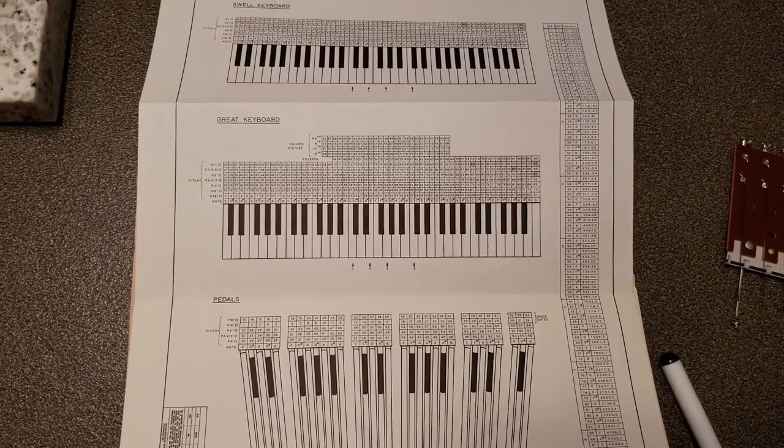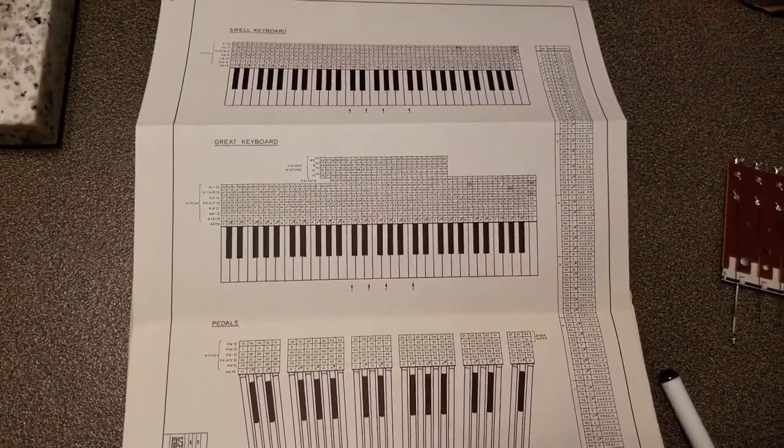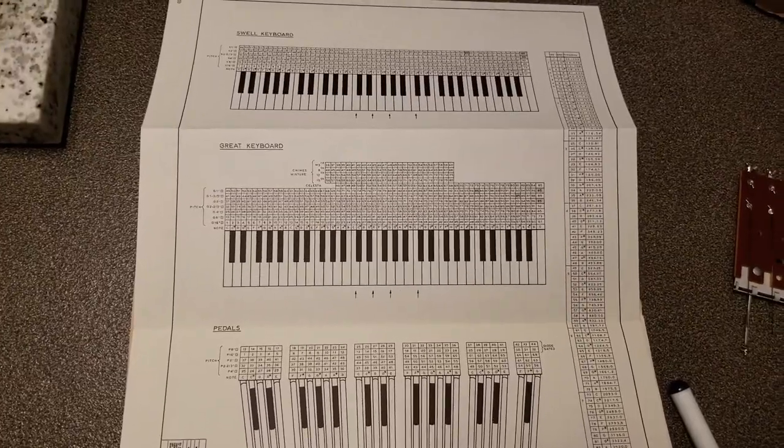Unfortunately, the gradual on effect is not something we want to use when we're retrofitting MIDI into the instrument. So we just have to look to see which key switches are the silver rail type.